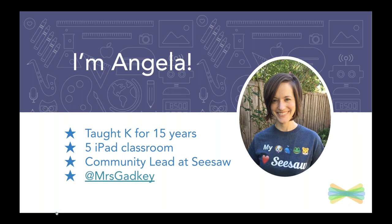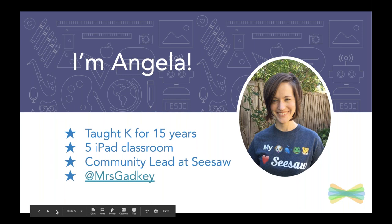You can find me on Twitter — stop by, say hello, let me know how you're doing in your classroom with your shared device setup. This session is really intended to support you as you use shared devices in your classroom.